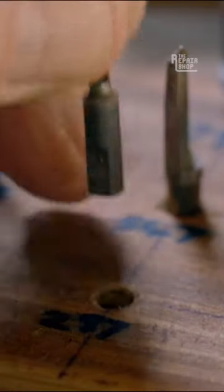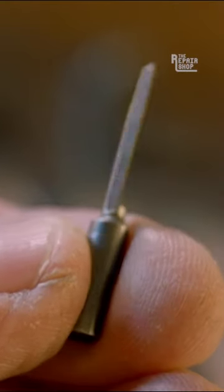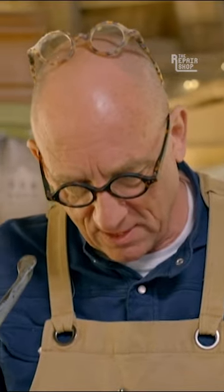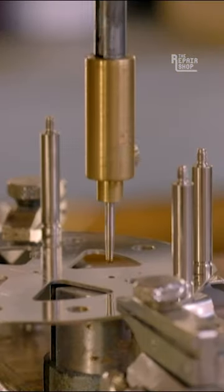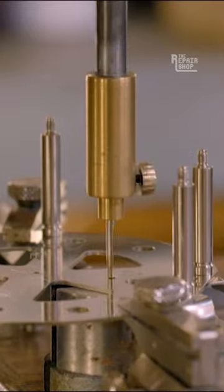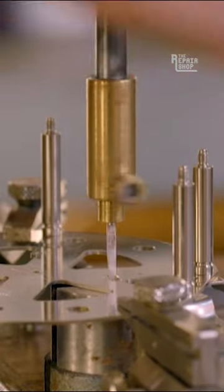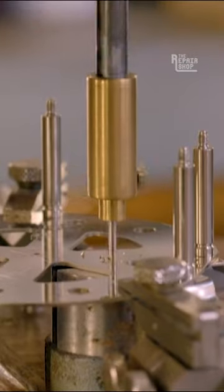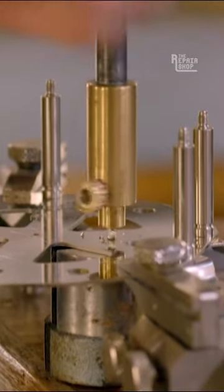I'm now going to use a different sort of cutting tool — this is a reamer, which again is tapered, but will open up the hole just the right size for the bush to go in. These sort of tools have been used for hundreds of years. The hole it opens up is slightly smaller than the bush, so when you push the bush in, it holds it so tight that it won't come out — it'll be really friction tight.